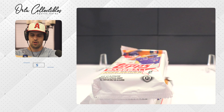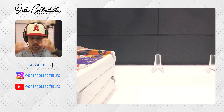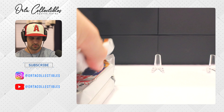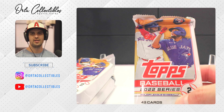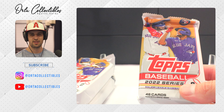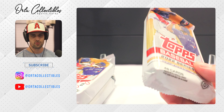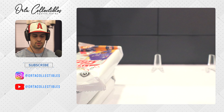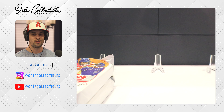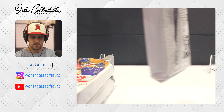Hope everyone's having a wonderful day or evening whenever you're watching this. Here's what the packs look like. My daughter got the regular hobby box for 100 bucks with about 300 cards; this one has over 400 cards. There are only 10 packs but 46 cards a pack, unless you get something special then it would be less. Let's wish us luck and get moving.